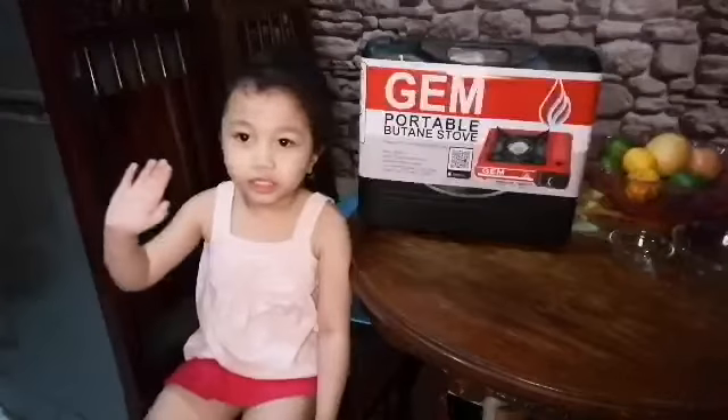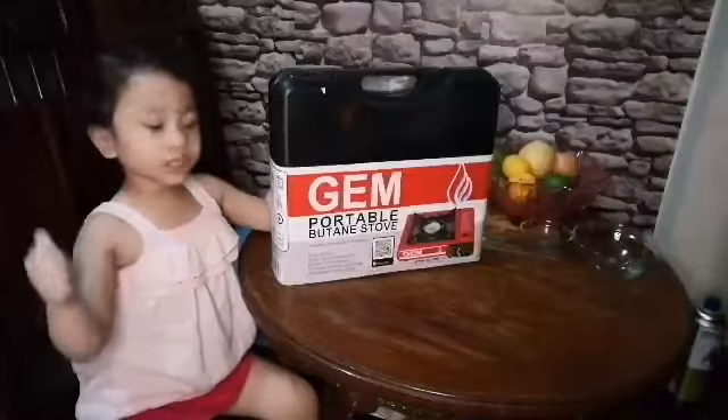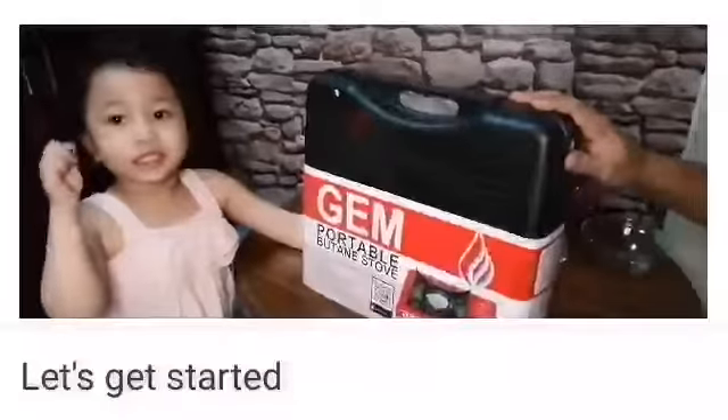Hi guys, welcome to my channel. Today we are going to cook a cheesy omelette. I would like to thank Ram channel so much. Let's get started.